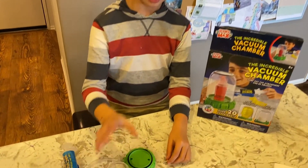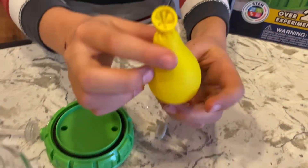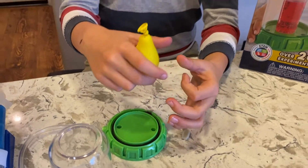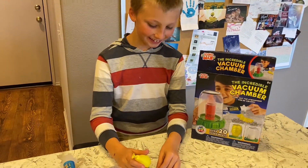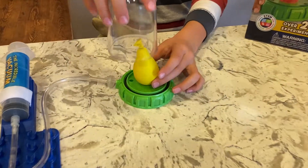So what's our first experiment? Our first experiment is pretty cool, and it's a tiny, tiny little balloon. Yeah, it's not very filled up. But if you're asking why it's not filled up, put it in the chamber and watch what happens.